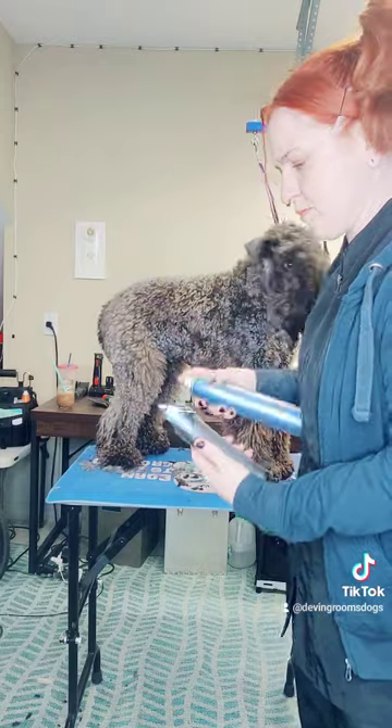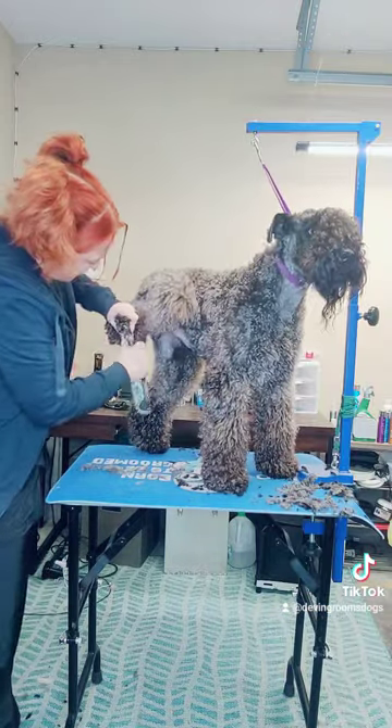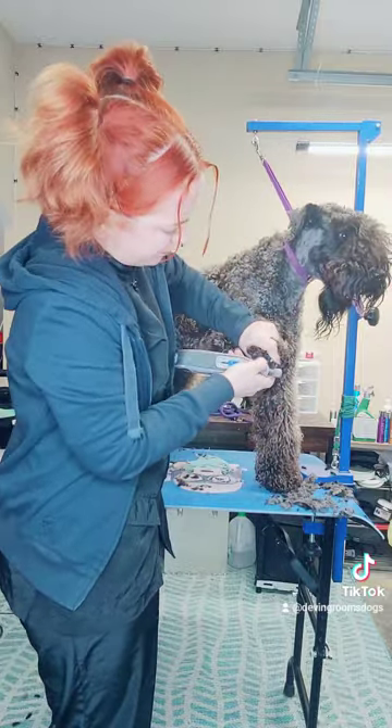A little Artero oil to freshen up, and then on to dremeling the nails. This is just a cordless dremel that I picked up from Home Depot, made by Dremel.